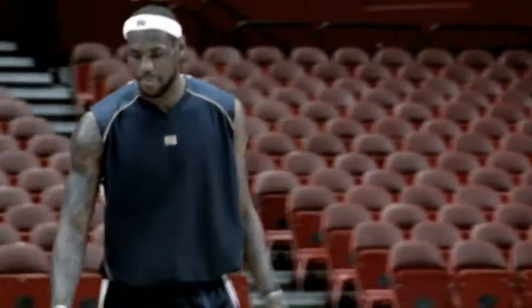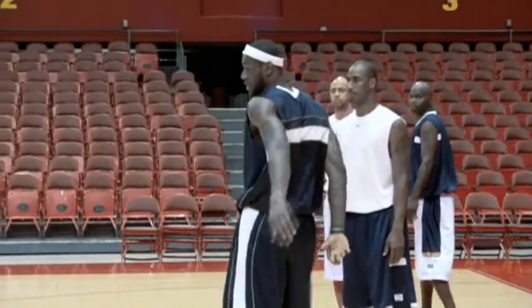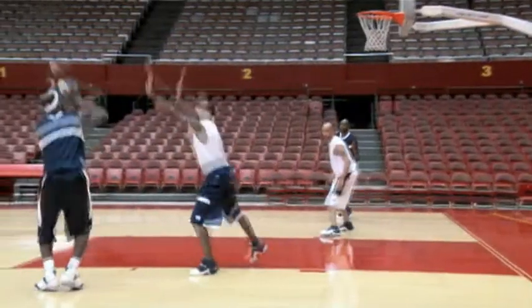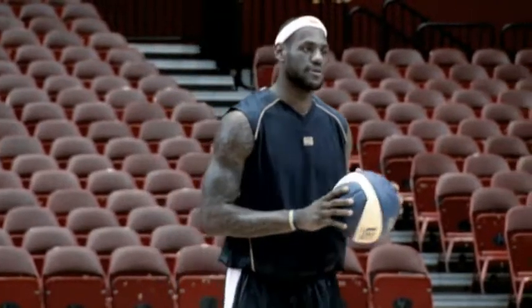It's all about having the proper footwork, the proper balance. You just step back off that right foot on the inside foot, and it's a very difficult shot, but if you can get it down, it's very effective.